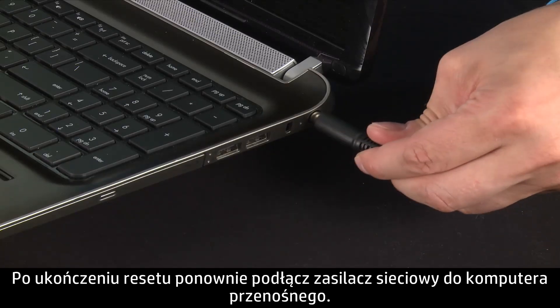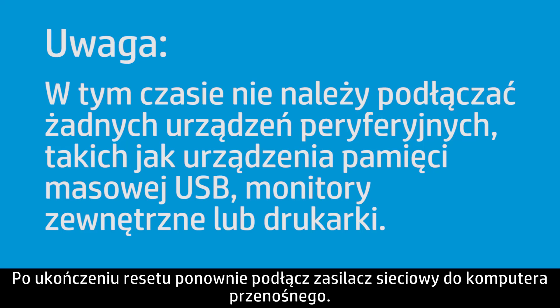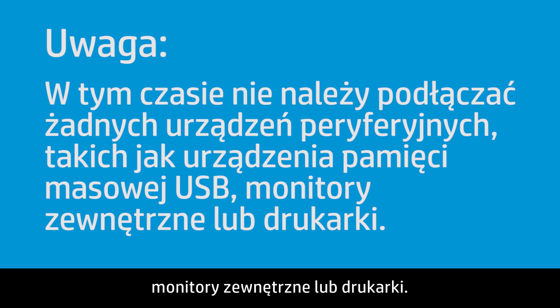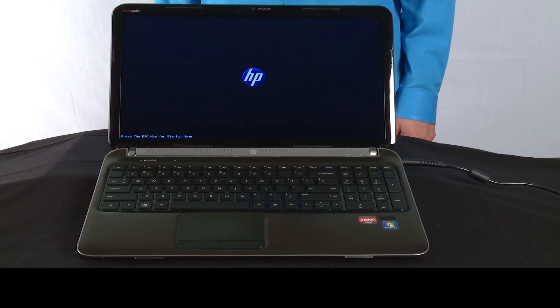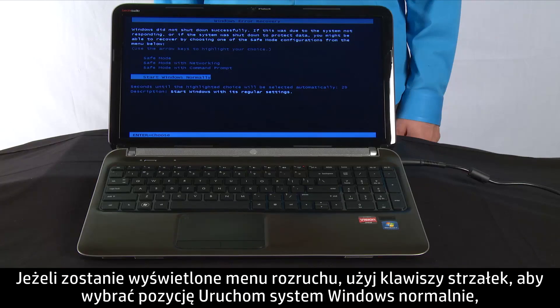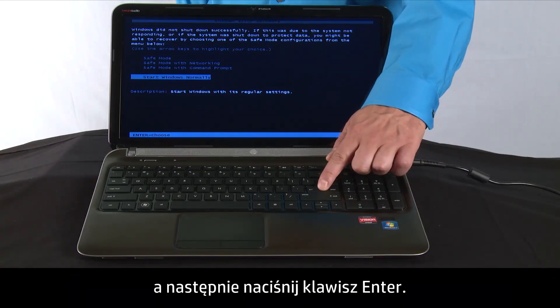After completing the reset, plug the AC adapter back into your notebook. Do not reconnect any of the peripheral devices, such as USB storage devices, external displays, or printers at this time. Press the power button to turn on the notebook computer. If a startup menu opens, use the arrow keys to select Start Windows Normally, and then press the Enter key.